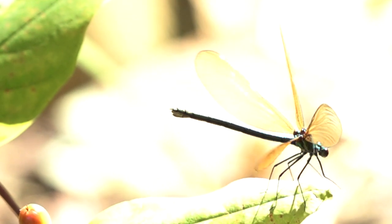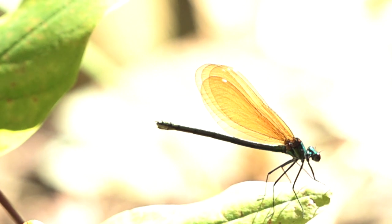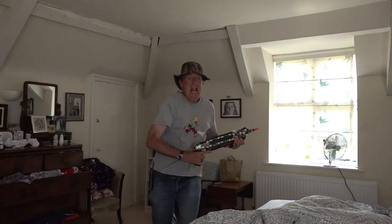There are of course some species that are not on the quarry list. Now this is not a toy, as the packaging makes clear — and as I can make clear as you watch me hunting the mighty clothes moth in my bedroom.